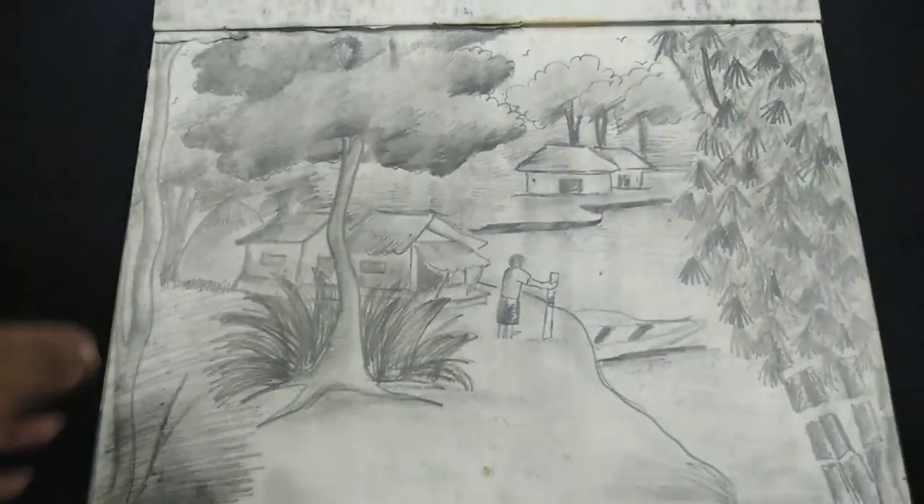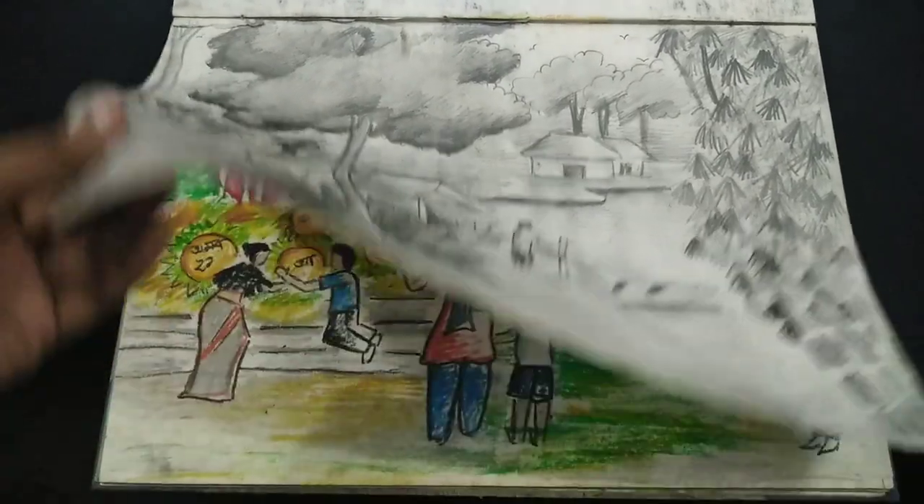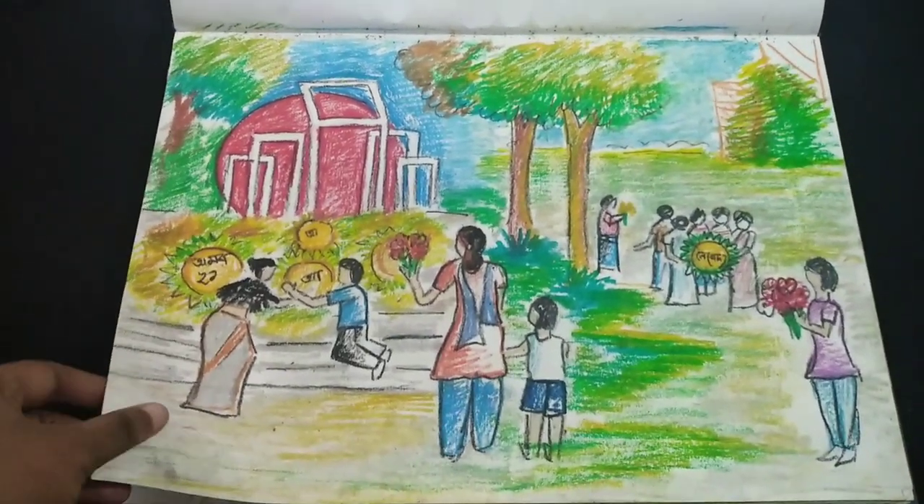A sketch of nature, a village — again the same art. I was practicing this picture for an art competition.